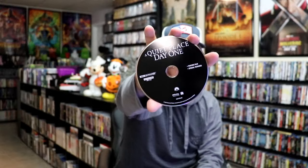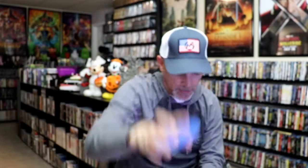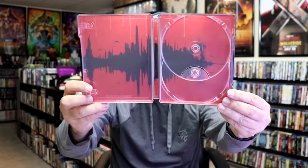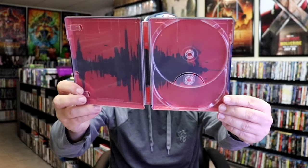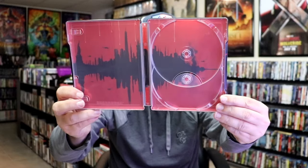And we have the same two discs — the black 4K disc and then the blue Blu-ray disc. And this is the inside artwork, which I like the way that looks. It's the cityscape, which I think looks good. You can see the Statue of Liberty over there. So I do like the way that this steelbook looks.